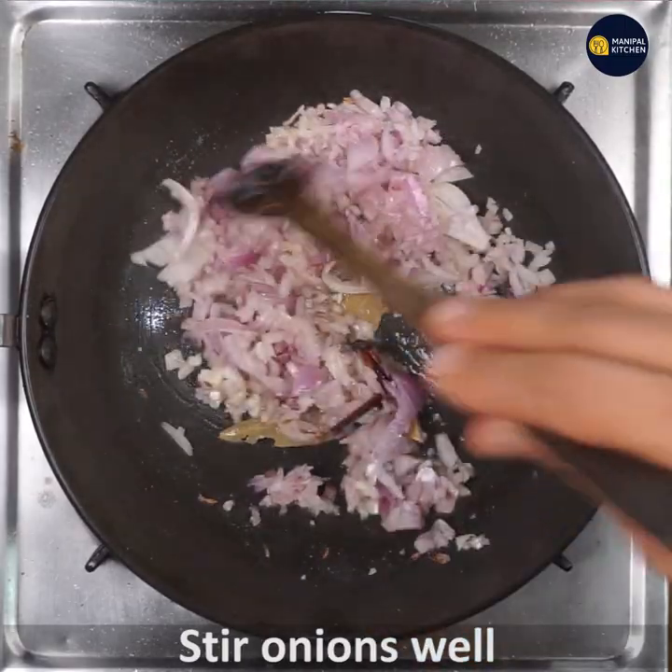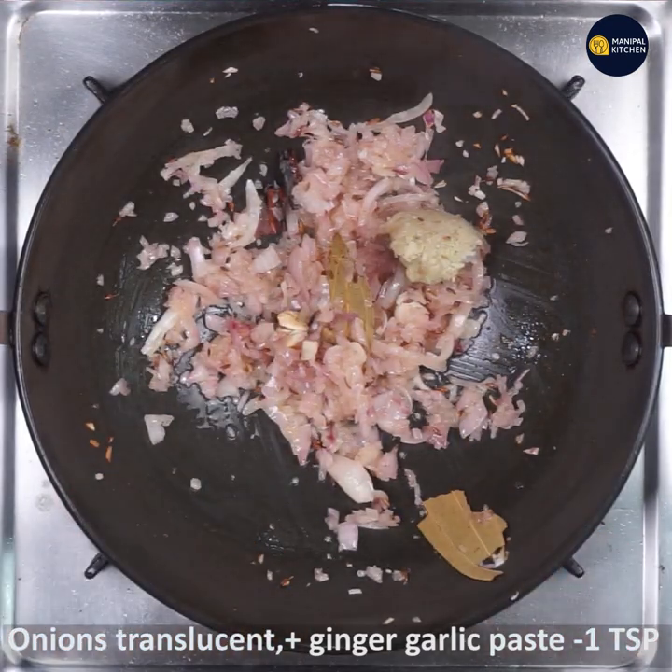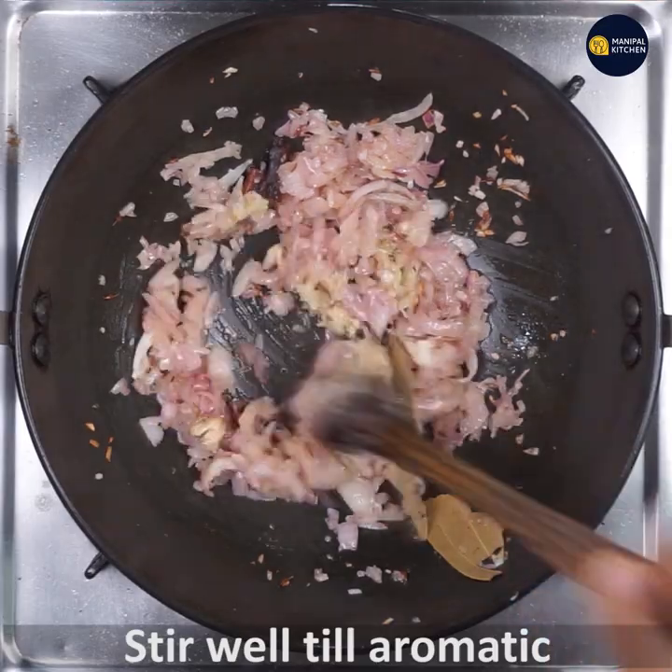The onion is now very translucent. Now we are going to add ginger garlic paste — about 1 teaspoon — and mix it in a little bit.